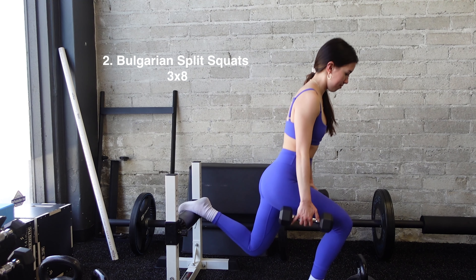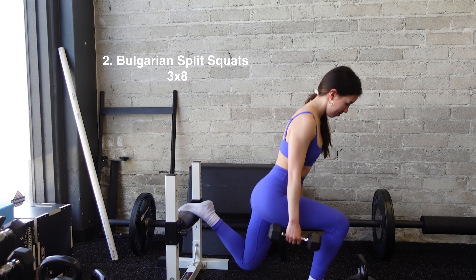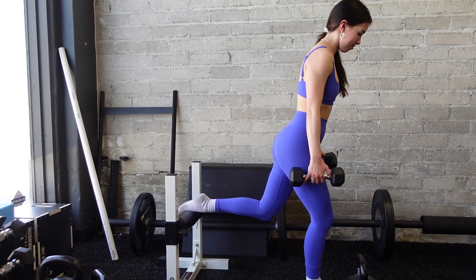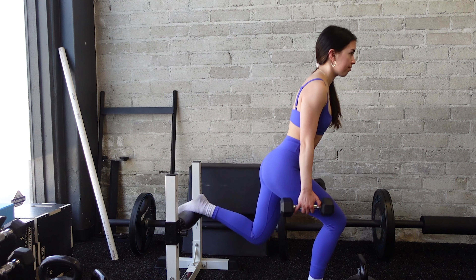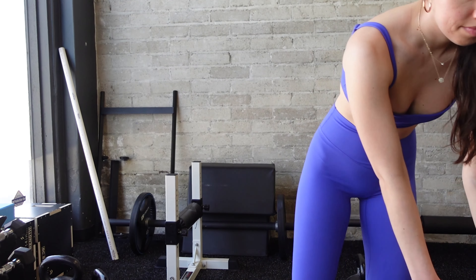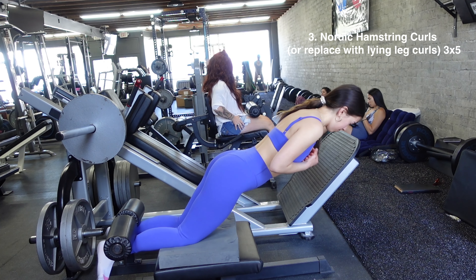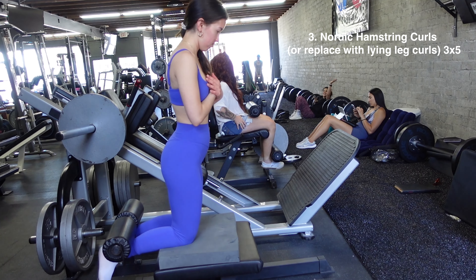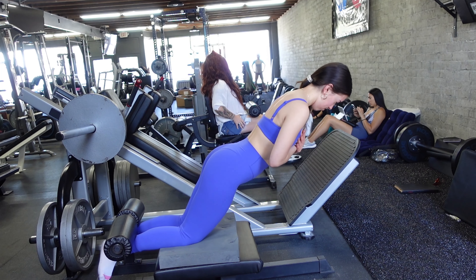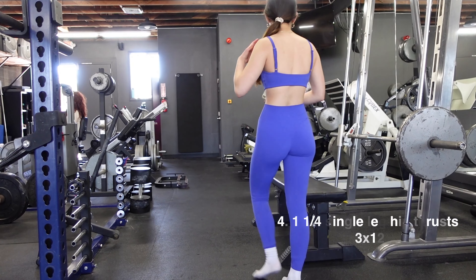Next, Bulgarian split squats for three sets of 8 reps. The last few reps should be pretty challenging without compromising your form — very close to failure, like you probably couldn't do two or three more reps. Third exercise is Nordic hamstring curls. If you don't have access to that machine, you can substitute a lying leg curl. We're doing three sets of 5 reps.